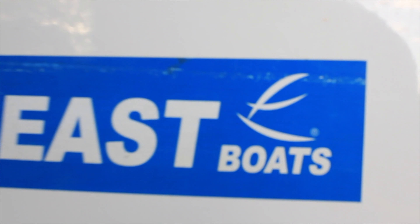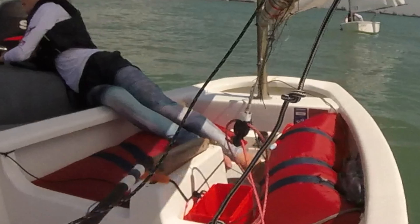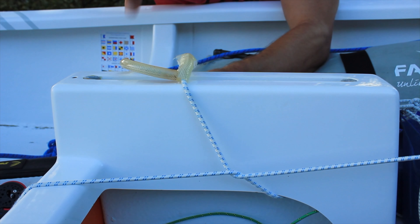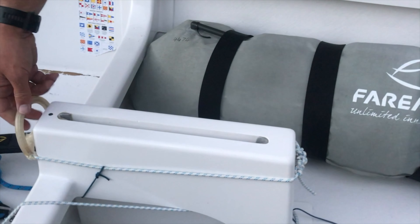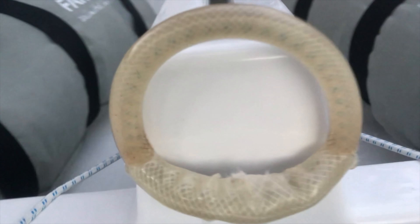Today we're going to look at how to fix a Far East centerboard system. But really, this applies to all Optimists. I see so many Optimist sailors often struggling to keep their centerboard all the way down and have it stay there. So today's pro tip number 43 shows you how to instantly power up your boat and keep your centerboard down.